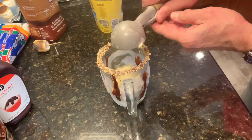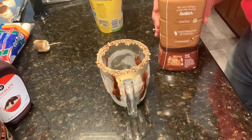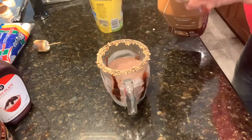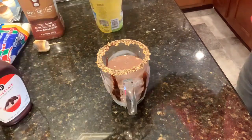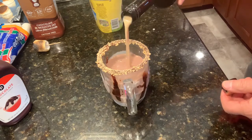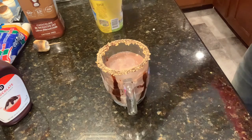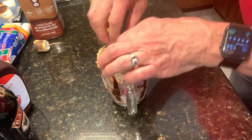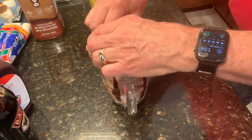Now comes the fun part. Scoop of ice cream in the bottom, chocolate milk on top — a little more — then top it off with some Baileys. This is a really big cup I'm using. Grab some of your marshmallows — oops, it went upside down. I'm going to put the one I did with the butane torch in as well.